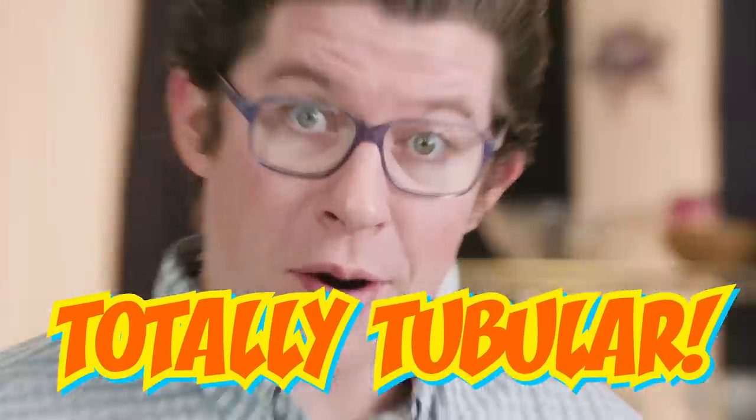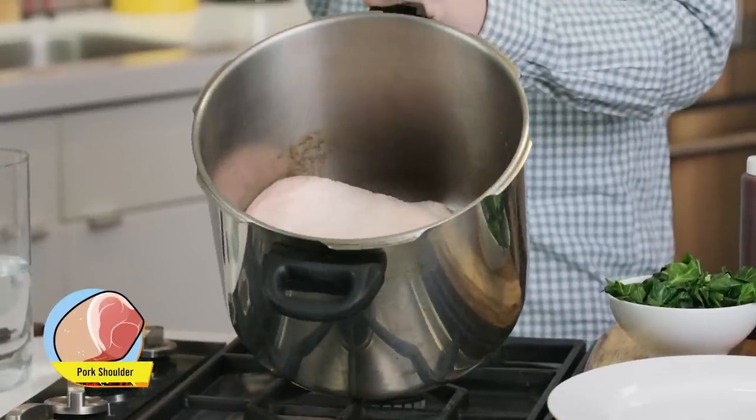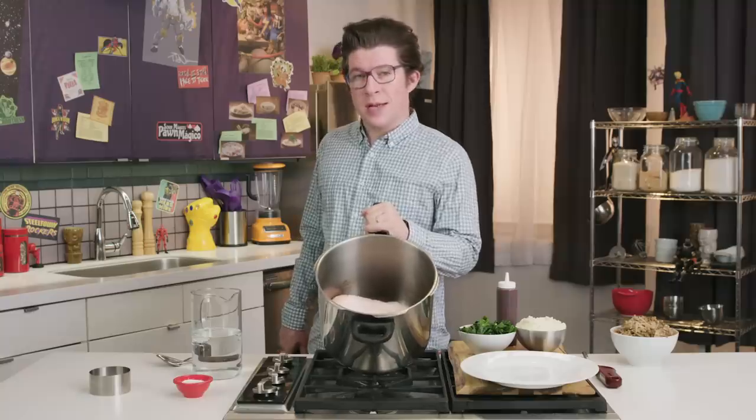Totally tubular. The pressure cooker can help you cook things three times faster than conventional cooking methods. Today we're making pork shoulder. Using conventional methods, this would take at least three hours. But today, we'll have it done in just under an hour. Radical.